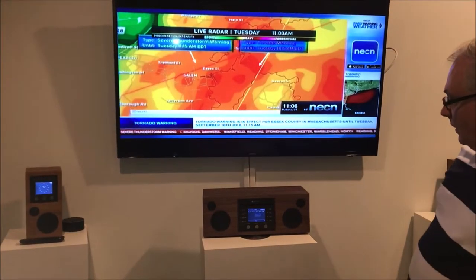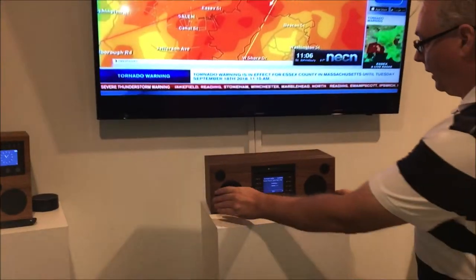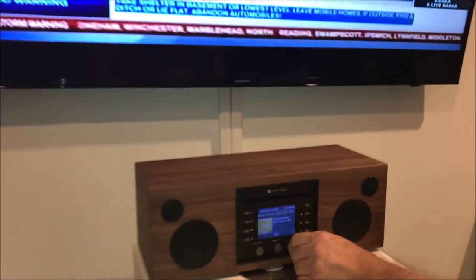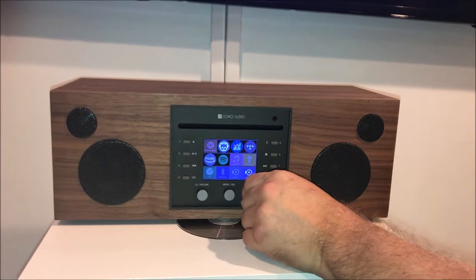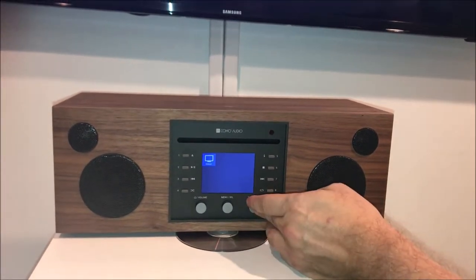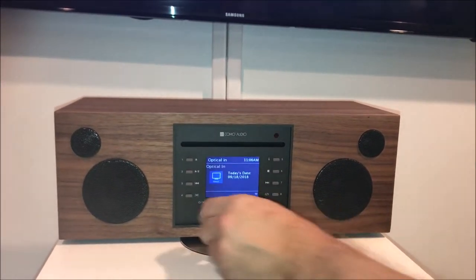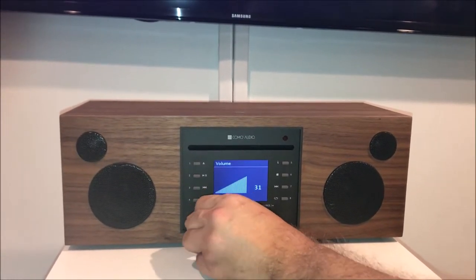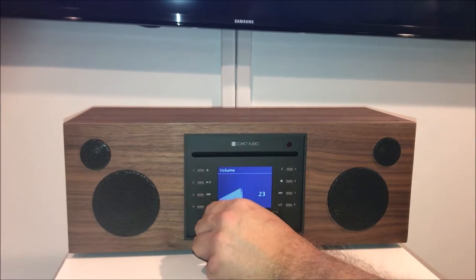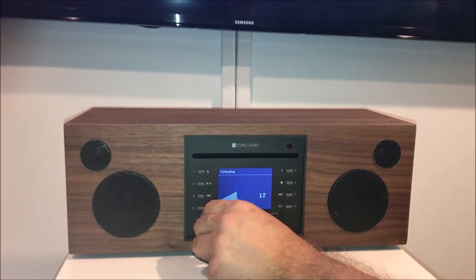Now we're going to turn on the Como Audio music system. It's going to internet radio by default, but what we're going to do is go over to optical input, which is just past the auxiliary inputs. Select optical, turn it up, and as you can hear, you now have the sound from the TV coming through.